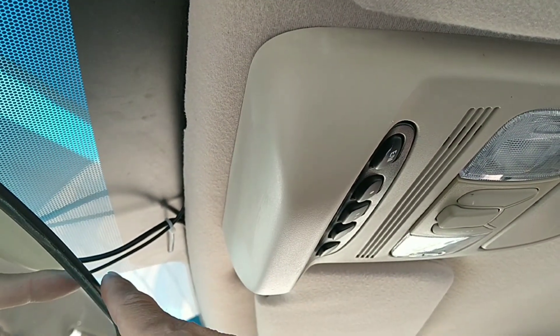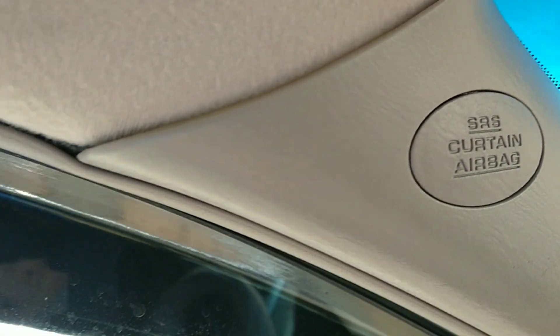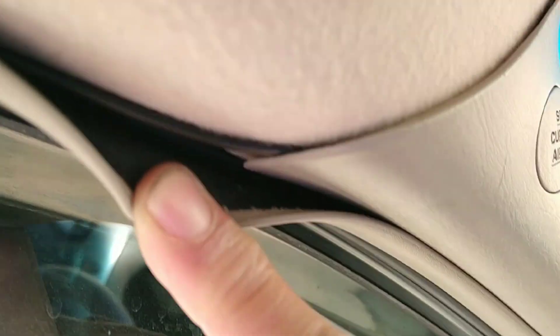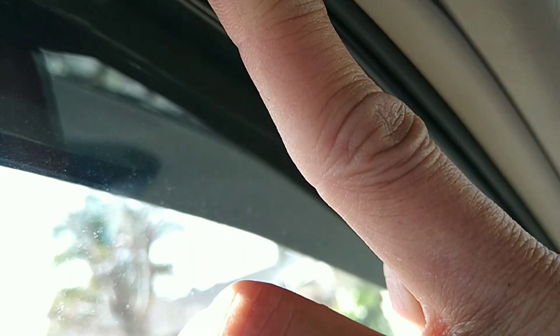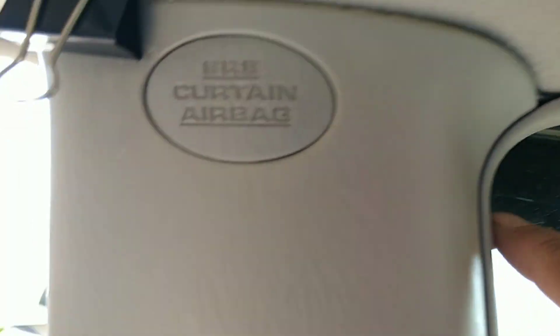Now let's look at the coaxial cable - it's a super thin cable that you will not see unless I show you where it is. I ran the coaxial cable, the thinner one, along here, over and all the way across. That's how thin this coaxial cable is. I was surprised the cable was long enough to go all the way to the back of a 2008 Toyota Sienna - it runs under all these panels the entire length of the vehicle.